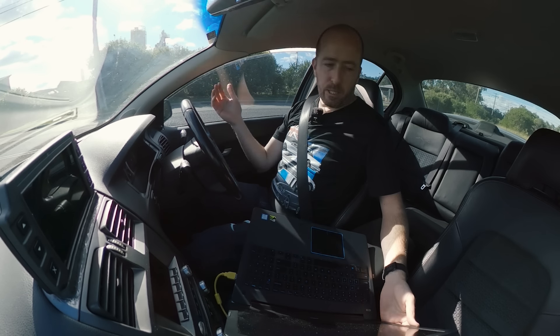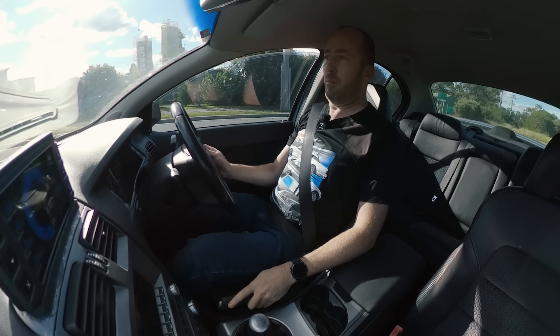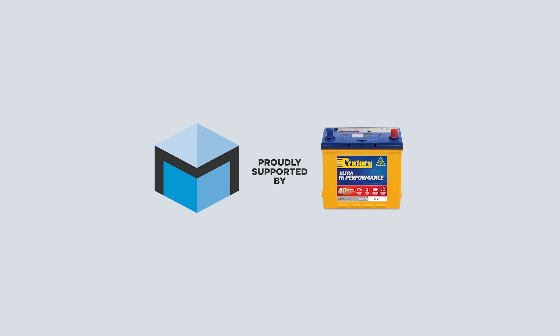We're going to fire up the laptop, we'll arm the ignition on the car, so you floor it, and then... You're watching Motoring Box, proudly supported by Sentry Batteries.